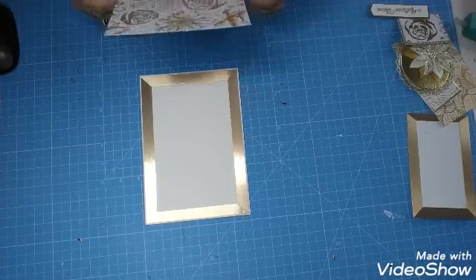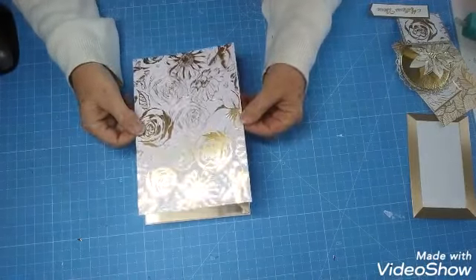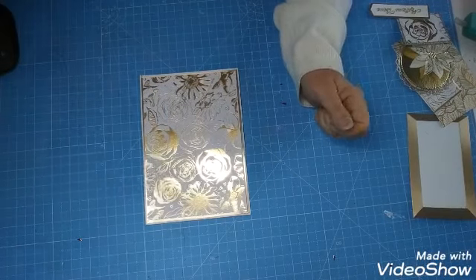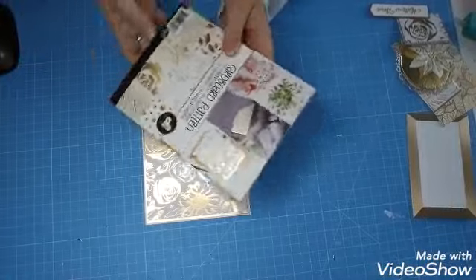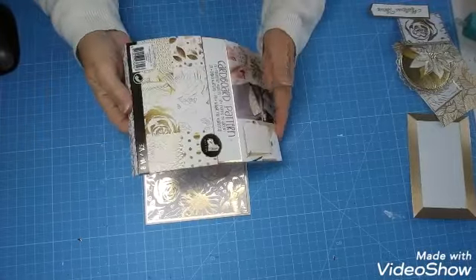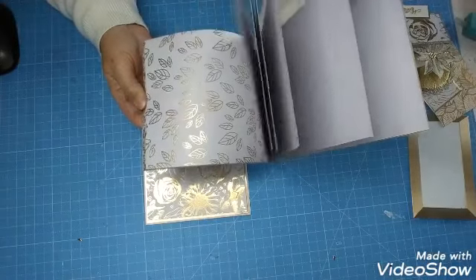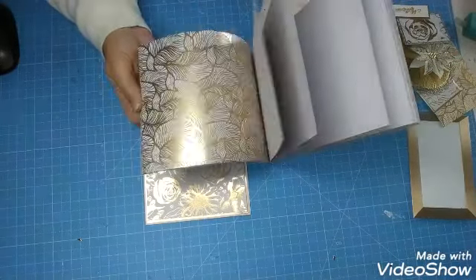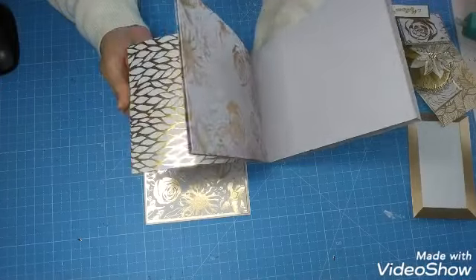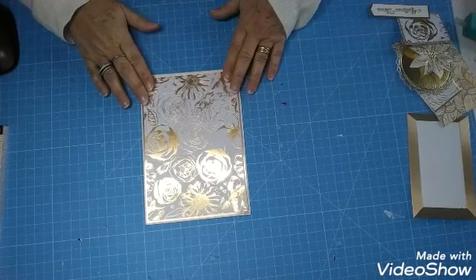Ensuite, j'ai pris du papier de chez Action. C'est un papier doré. Ce sont des blocs que je vous avais déjà montrés. Vous voyez, c'est ces blocs-là de chez Action. J'en ai depuis au moins trois ans, j'en avais deux. C'est que des choses dorées et blanches. Je trouve ça assez joli. J'ai déjà fait pas mal de choses avec, et là j'en ai repris un autre pour faire cette carte.